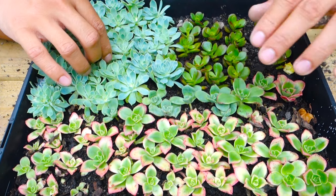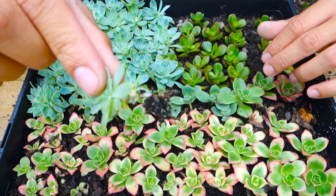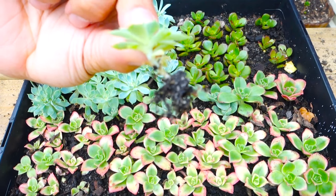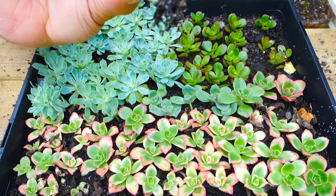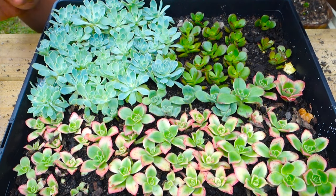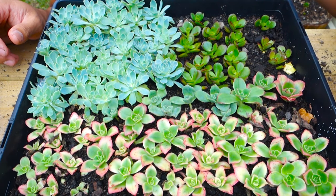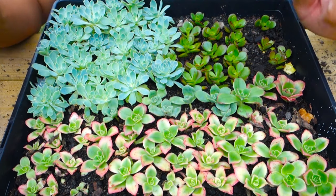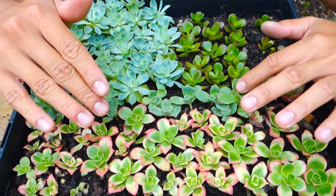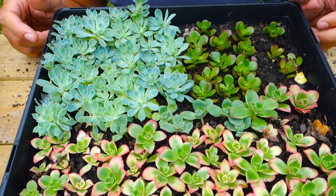If I pull one out to show you, you can see they already have roots here. This one is already rooted — sorry about the focus, but you can see the root is already formed. They grow quite quickly and open up their flowers. These can be transplanted into individual pots — each cutting becomes an individual plant. They look beautiful and I love it.